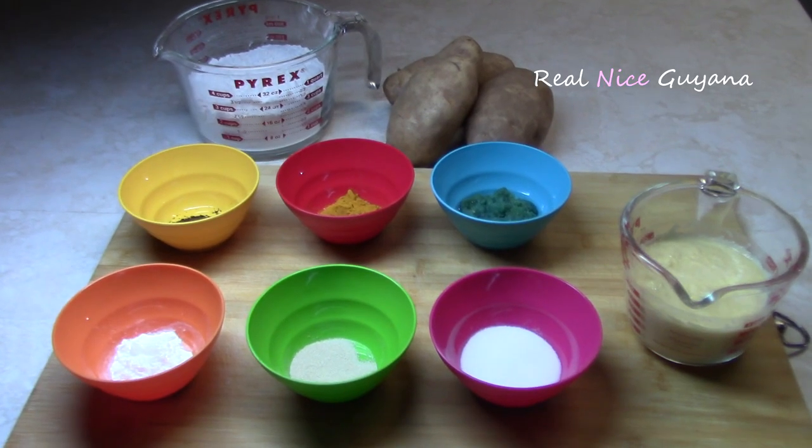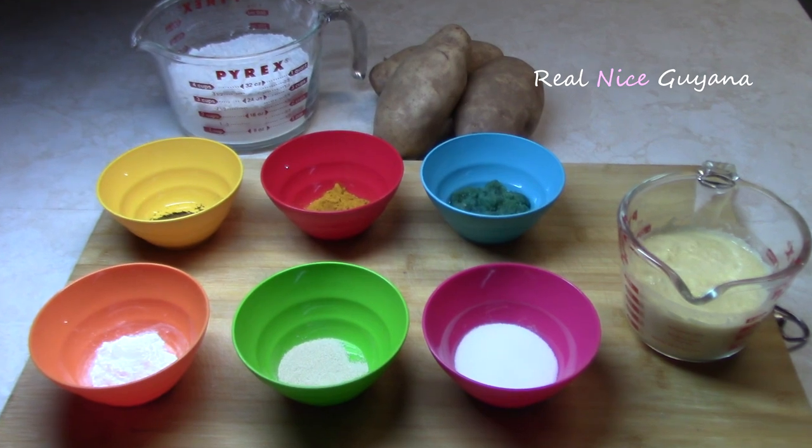Hey guys, RealNiceGayana here again with another recipe. Another real nice recipe.